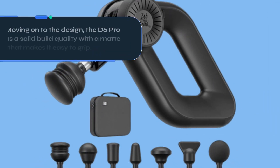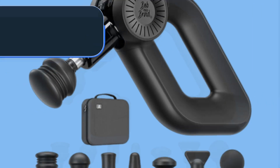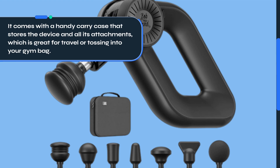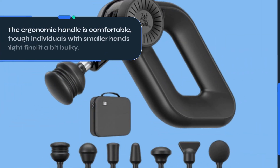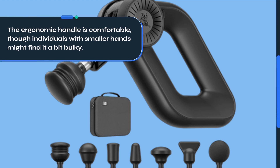Moving on to the design, the D6 Pro has a solid build quality with a matte finish that makes it easy to grip. It comes with a handy carry case that stores the device and all its attachments, which is great for travel or tossing into your gym bag. The ergonomic handle is comfortable, though individuals with smaller hands might find it a bit bulky.